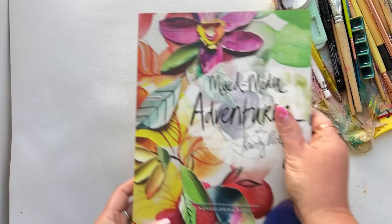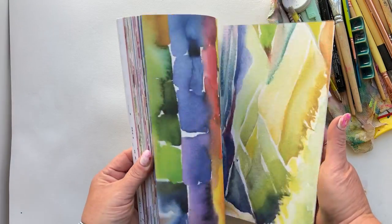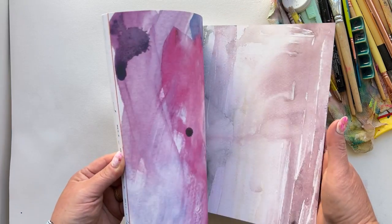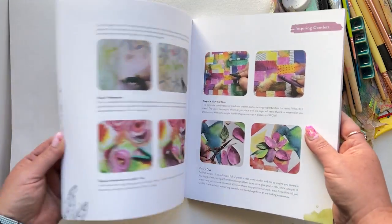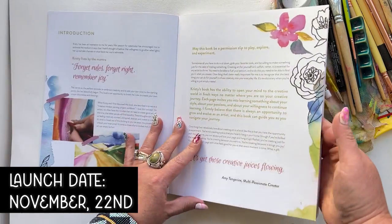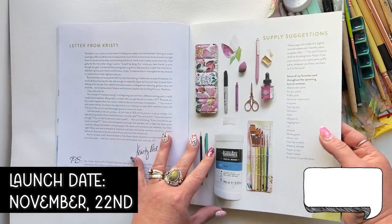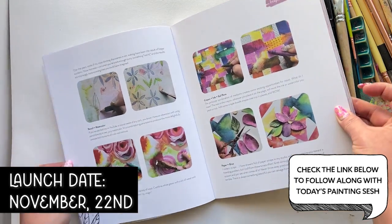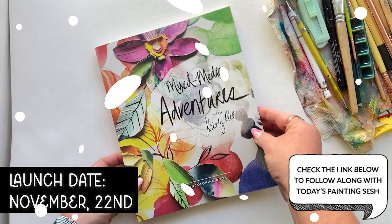Here's what you need to start with: a simple-ish page of watercolor texture. And my newest book, Mixed Media Adventures, gives you just that — pages and pages of done-for-you watercolor starts to your next masterpiece hopes. My book officially launches November 22nd, so in the meantime I've included a download of the page I'm working with today in the info section below. Go ahead, grab it, and print it to your heart's content.